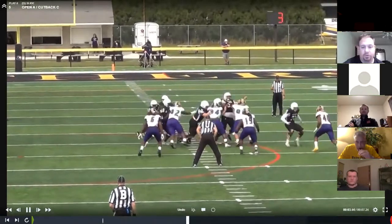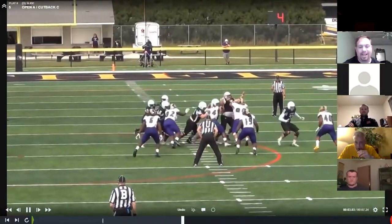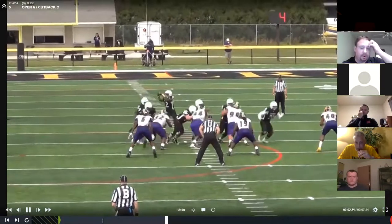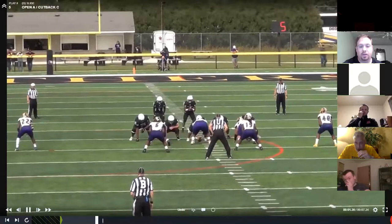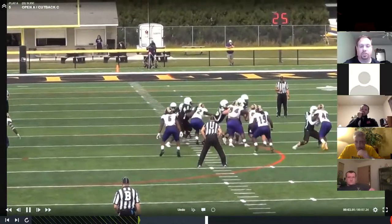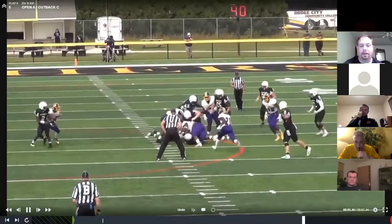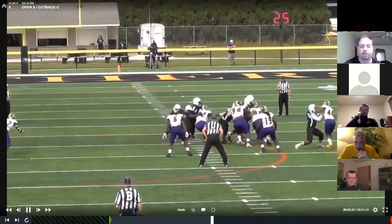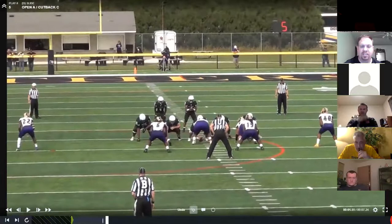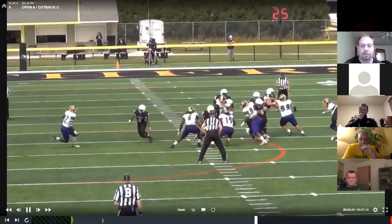This is a great picture because what if there is no open A? Watch number 19 here on the right side inside linebacker. There is no open A, so he's not just going to run in there and bury himself. If there's no open A, just fall back to the football. Really good job by number 19 not wasting himself. That's one reason we use a key step where they just kind of bounce in place — we don't try to get downhill too fast. It doesn't do you any good to go fast to the wrong place. Fantastic job falling back.